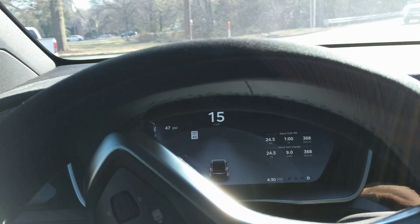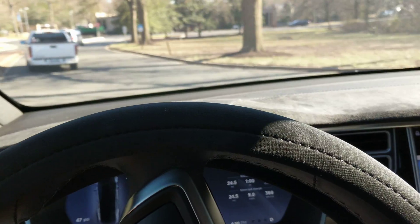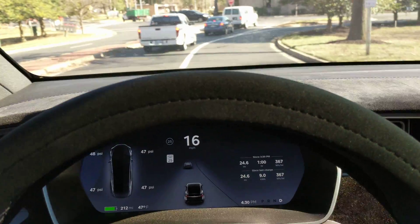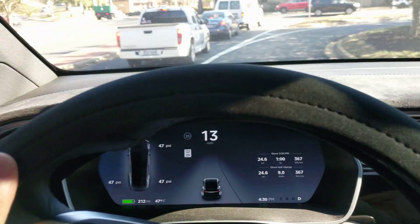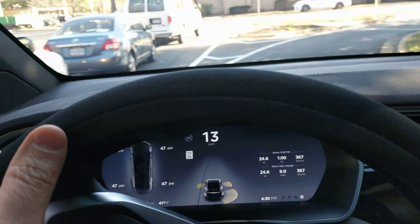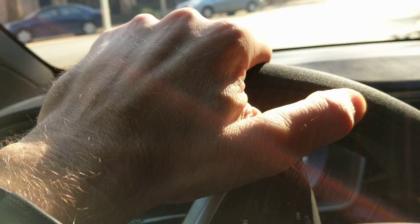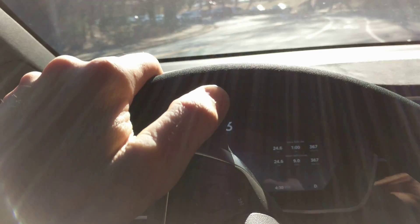Accuracy test this time, right after they replaced the wheel speed sensor on the front passenger side of my vehicle. It shut off all the driver assistance features including autopilot, so maybe that was causing problems before in the last few runs, because they did kind of regress. We'll see what it does this time — here we go.